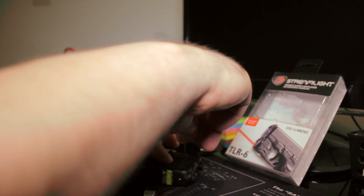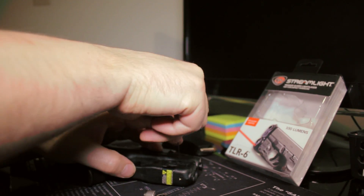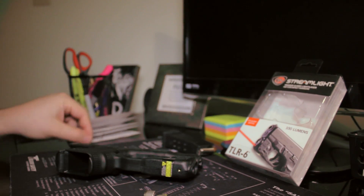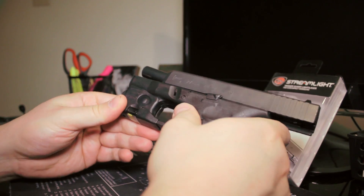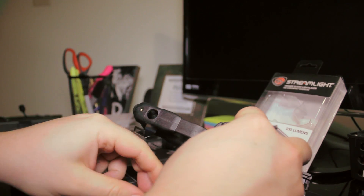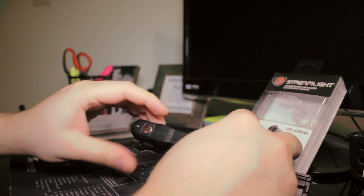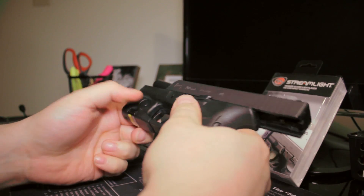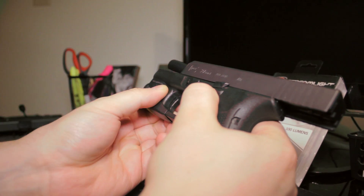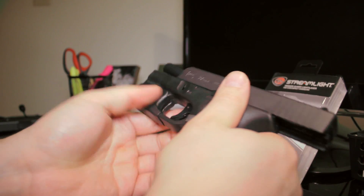All screws are on, did one last check — feels pretty good, finger tight. Let's get the batteries in. Open the battery door, drop them in negative side down, positive side up. It clicks on both sides — nice. Press and hold for momentary, click quick for steady on. This also has a 10-minute auto shutoff feature, which makes sense since the battery only lasts about an hour with the light on.